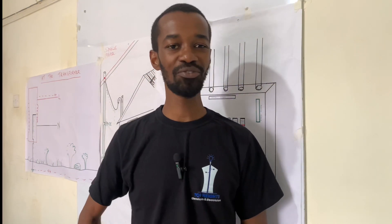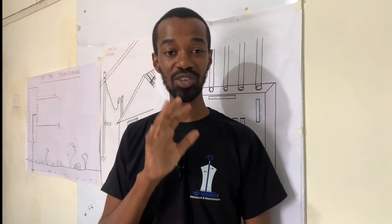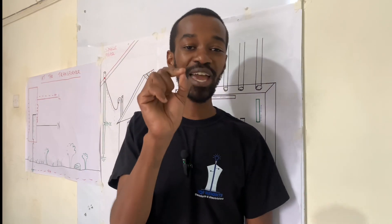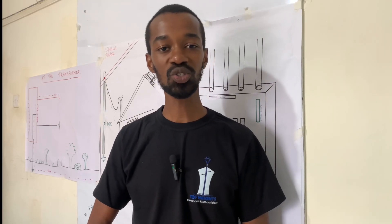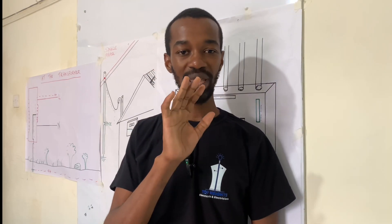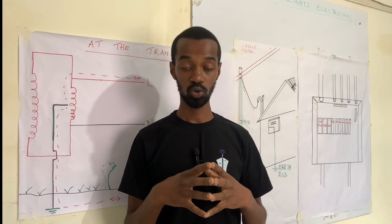You should not receive an electric shock because all of these five points are within your control. If you ever receive an electric shock, then you should consult with your electrician to come and check these points before it gets from bad to worse.